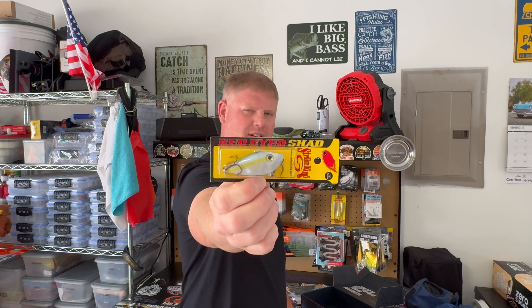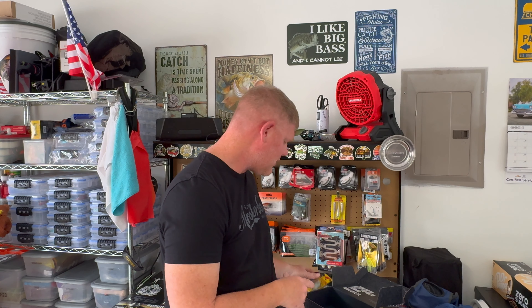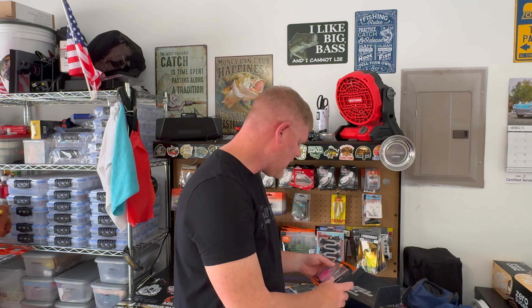Next in the box we've got a Strike King lure — it's more of a shad, the Sexy Shad, the Red Eye edition. That one is going to mimic shad, and the Mugshot one is going to mimic your crawfish. So there's actually two lipless crankbaits in the box this month.